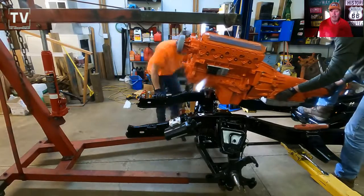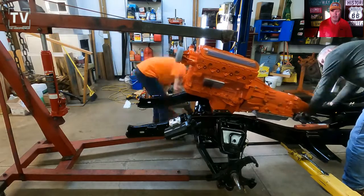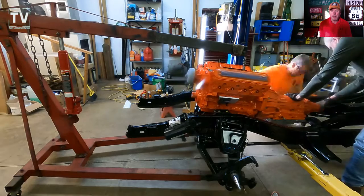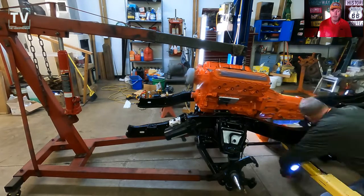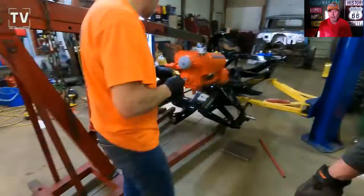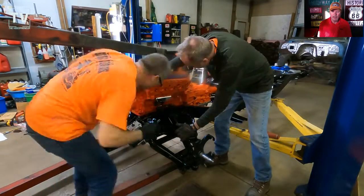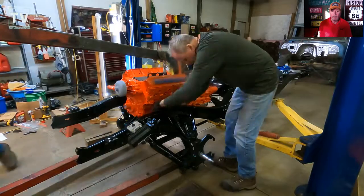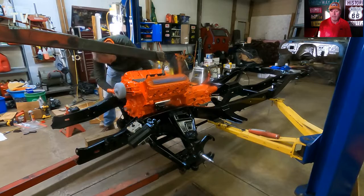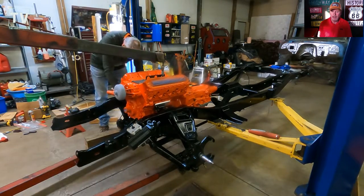Then we swing it into place. You've seen this in other videos so it's same old same old, but it's a big deal for us — a big milestone to get the engine mounted. Hopefully I never have to take it out ever again and just run the hell out of it. Getting ready to take the cherry picker, move this into place, and start bolting it in. We've got two motor mounts and the transmission mount — get that all set up and slid into place.